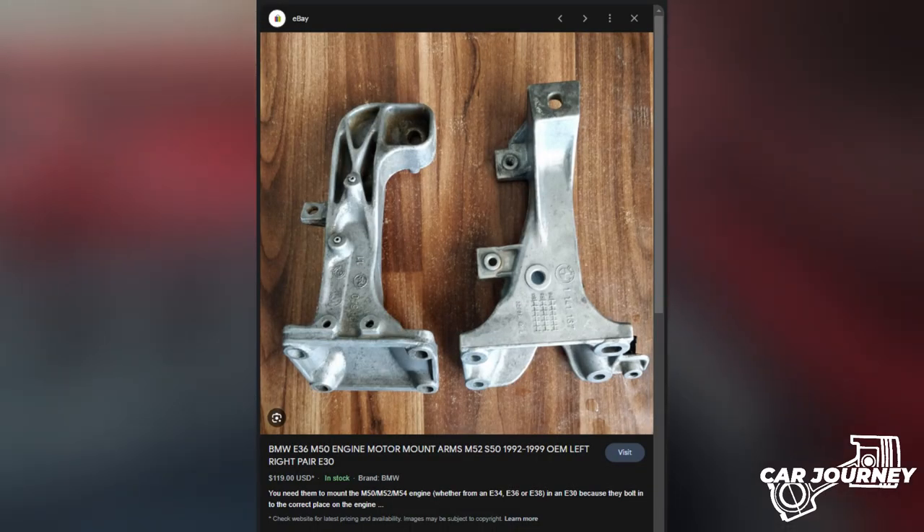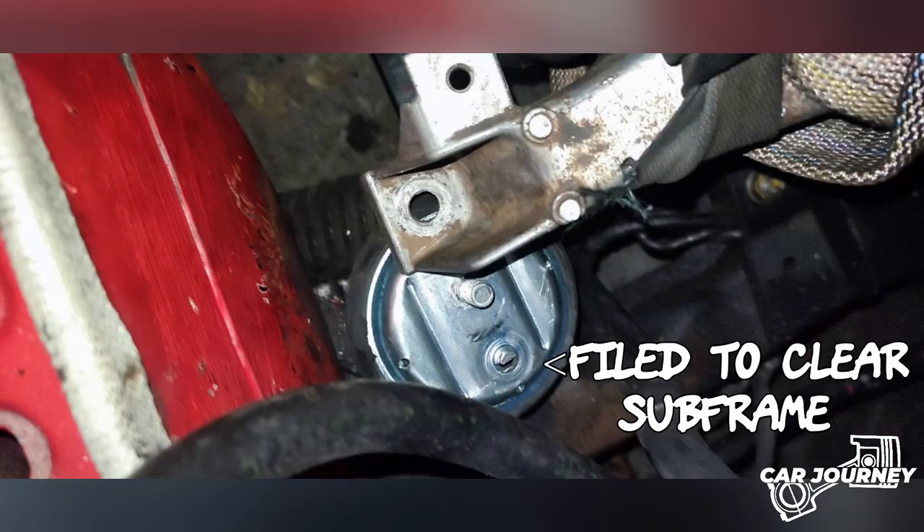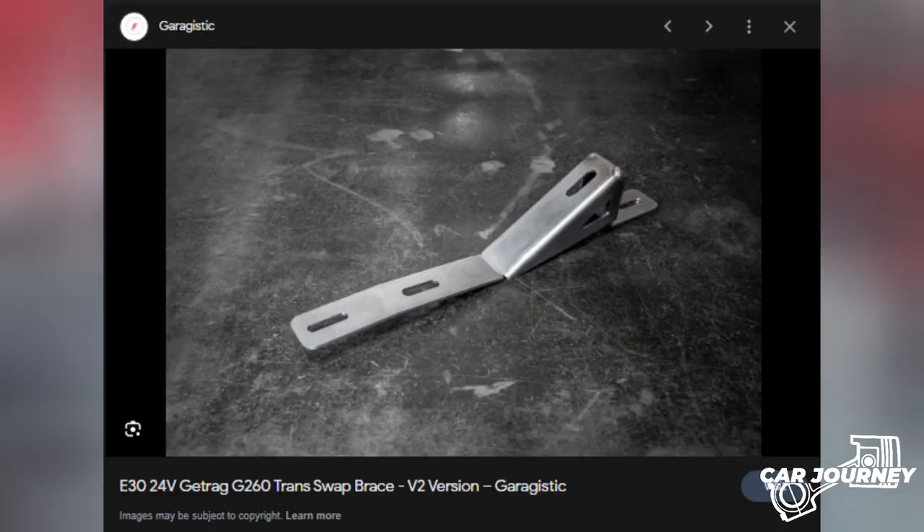I purchased a set of E36 engine arms and mounts, and the only modification I had to do was file down a bit of the dimple on the mount section to make it fit flush with the E30 subframe. I reused the M40 engine mount as a spacer in one of the transmission mounts, but most people use the Garagistic 24-valve swap transmission mounts, which is a far better solution.